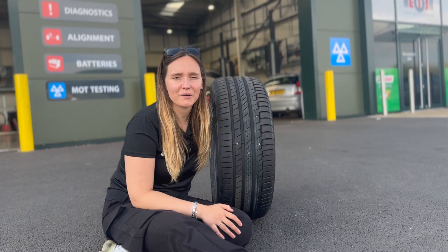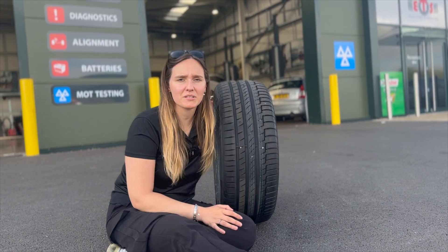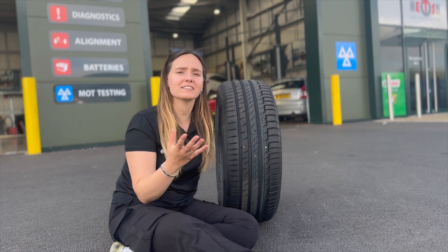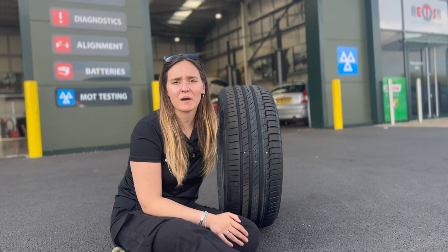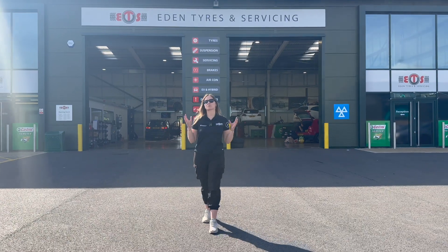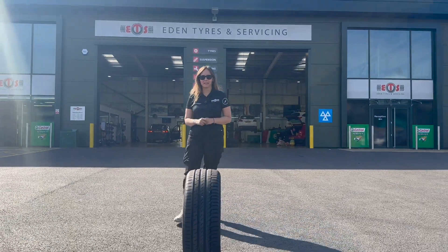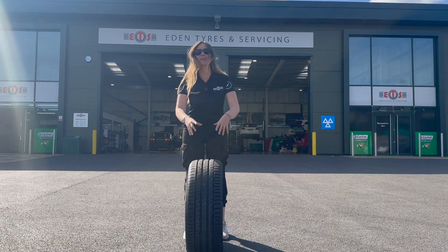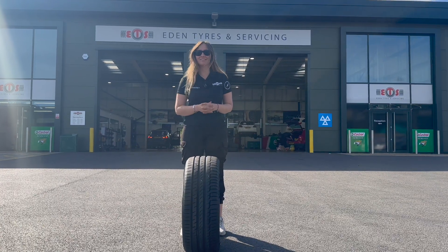Here are some things you should know about ContiSeal: it works for a puncture up to five millimetres in diameter and only within the centre of the tread. If you do find something in your tyre, like one of these many screws, make sure to get it checked by a professional for peace of mind, like one of our Eden branches. I'd say that was a pretty successful experiment — the ContiSeal did everything Continental said it would do. It maintained the pressure even after being driven on with many screws and holes drilled into it. If you want to find out more, head to EdenTyres.com.